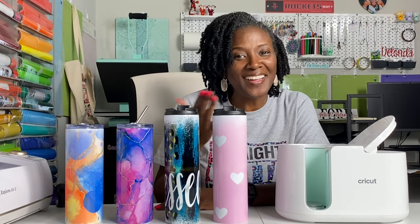Hello everyone, and welcome to Cricutin' with Delanda. It's me again, Delanda, and thank you so much for joining me today.